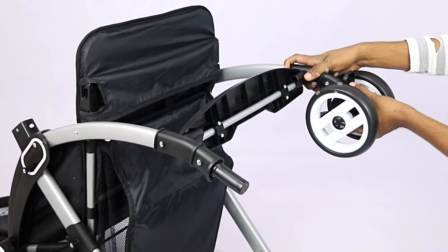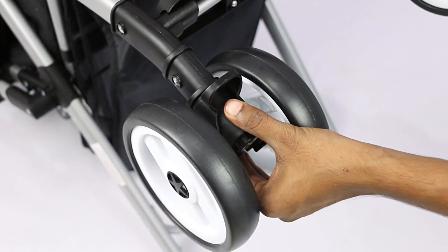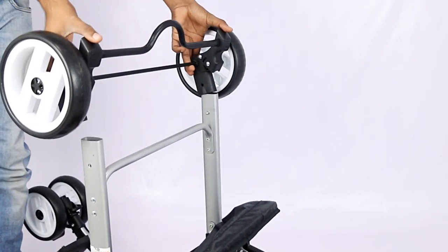Next, attach the front wheels into the main body socket till you get the click sound, which indicates it's installed and locked. Repeat the same steps by inserting the rear wheels into the socket till you get the click sound from both rear wheels.